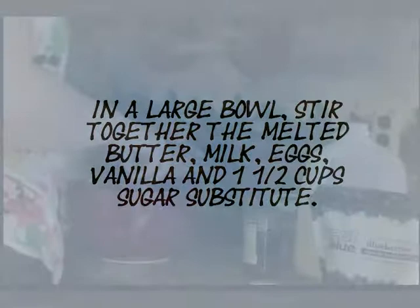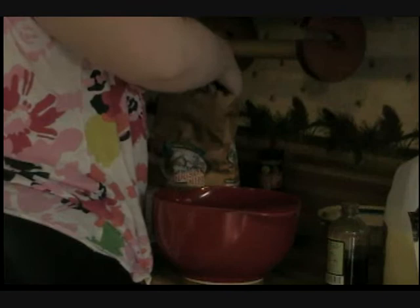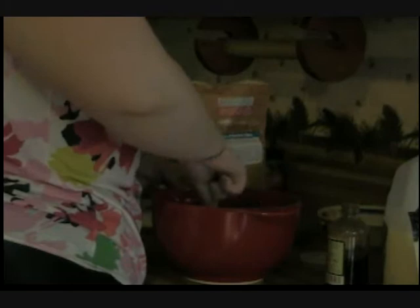So once all those are together, you're going to need your three cups of flour and your two teaspoons of baking powder. Stir so everything is blended.